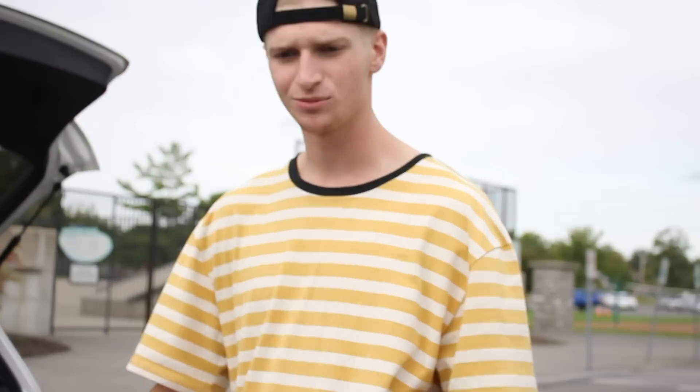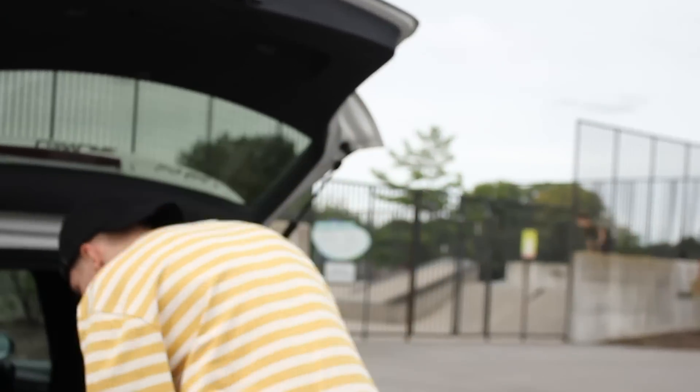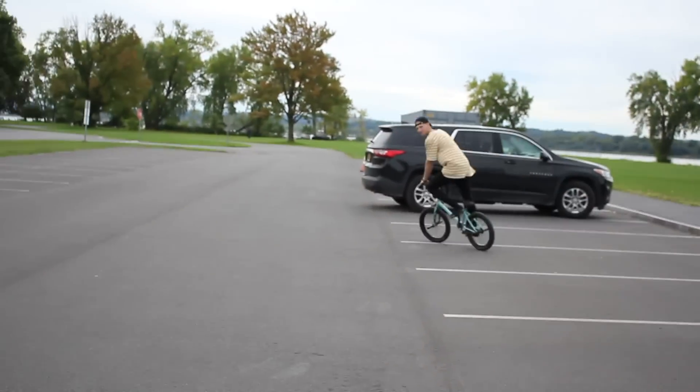I know the Play-Doh is going to be kind of sketchy to ride, so leave a comment down below what you guys think is going to happen. Before we get started, I want to make sure you guys get some tricks in this video. I'm just going to send like three tricks — bar spin, 360, 180 bar — pretty much the same tricks I do in every video.